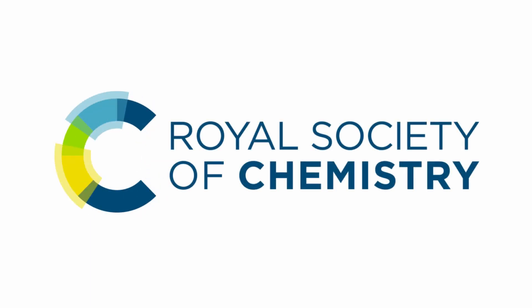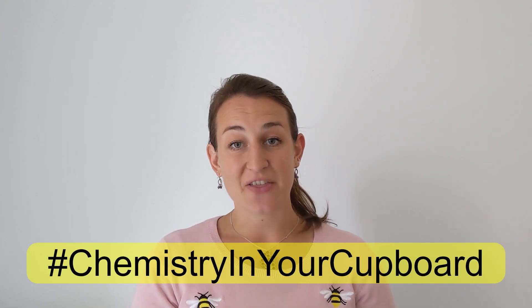Hello and welcome to Chemistry in Your Cupboard. I'm Catherine and I'm an Education Coordinator for the Royal Society of Chemistry. Today I'm going to be making some bath bombs and I'll show you how you can make them at home in your kitchen. You're going to need a responsible adult to help, and some ingredients may irritate sensitive skin so just have a check before you start experimenting.